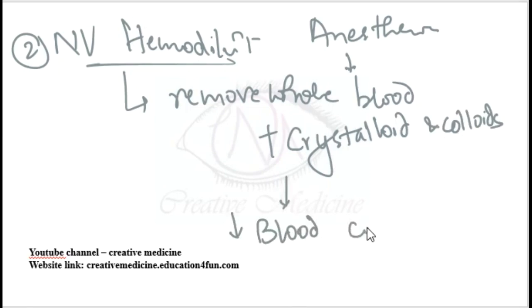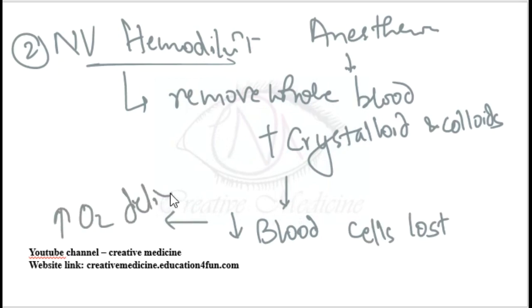By maintaining normal volemia while removing blood, there will be a decreased number of blood cells lost during intraoperative bleeding. As a result, this hemodilution will increase the oxygen delivery to the tissues. The best hematocrit level should be maintained at 30 to 35 percent.